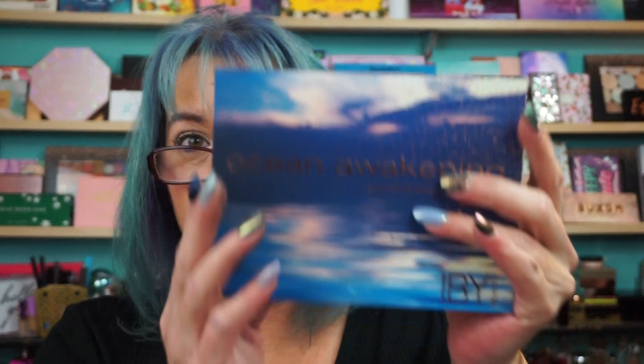There you go. Ocean Awakening eyeshadow palette, IBY Beauty. Everyone have a fabulous day. I'll see y'all very soon. Bye.